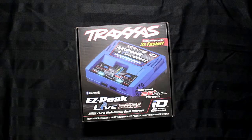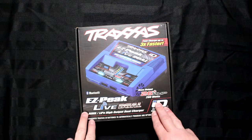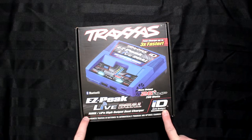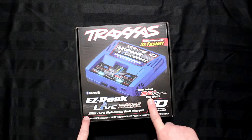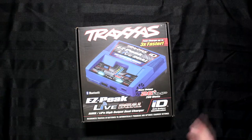Welcome to another video by DJSPRC. Today I want to talk to you about the new Traxxas Easypeak Live Dual ID charger. It's a charger that goes up to 26 plus amps, 200 watts from Traxxas.